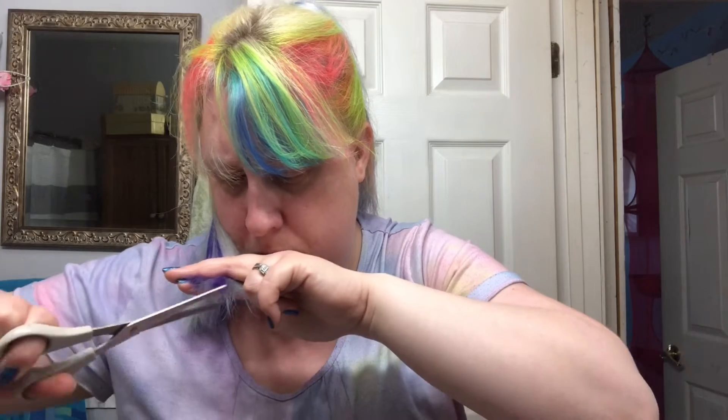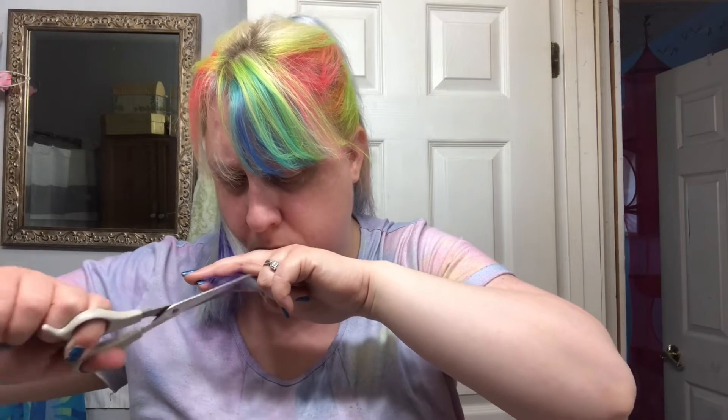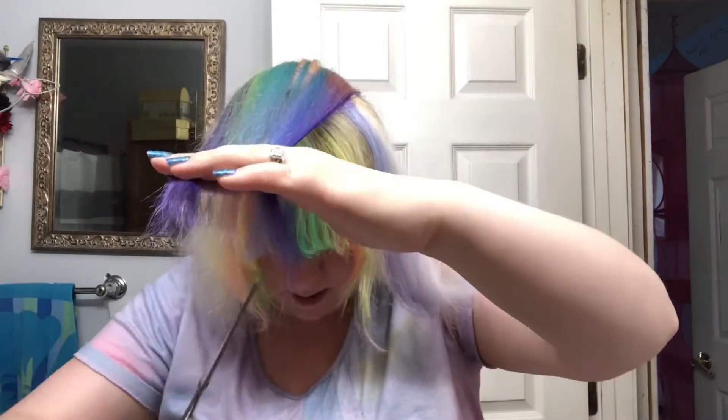I really had no idea what I was doing, but I could see a bunch of parts that were uneven, so I did a lot of trimming just to even out all the areas that were up and down and all over the place. And here is the big reveal of the final haircut — it is far from perfect, but I am still super happy with it and I'm glad I got all that dead, damaged hair off my head.